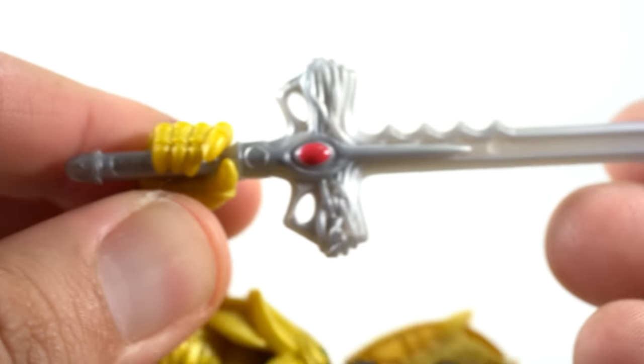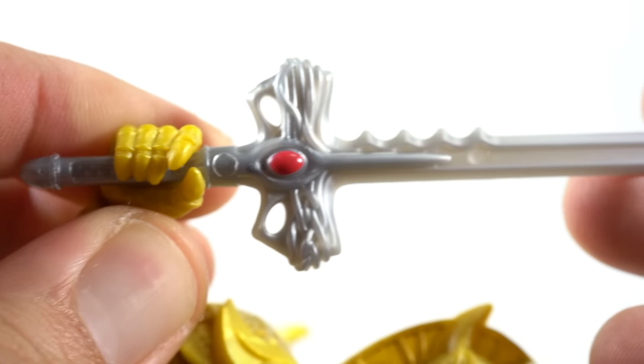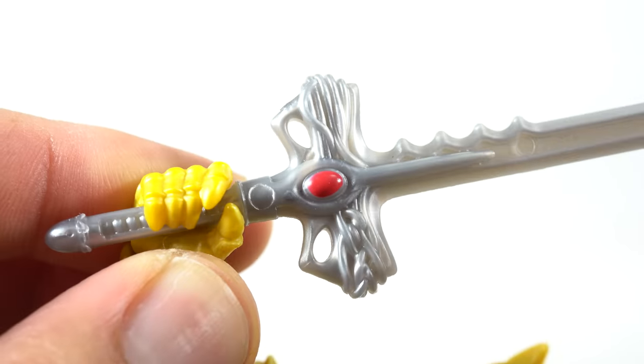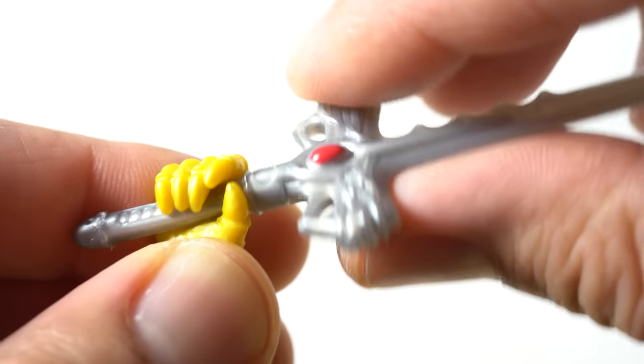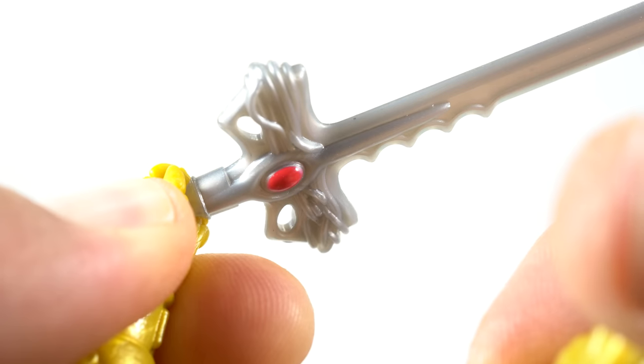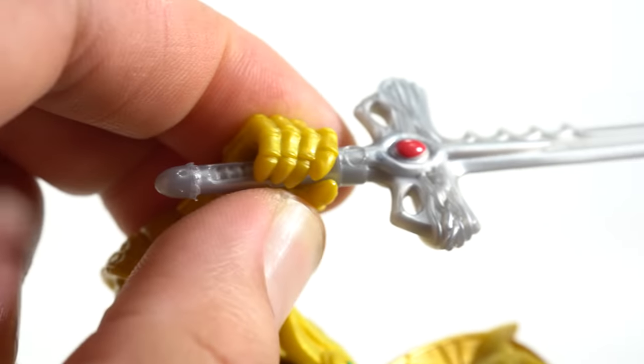He comes with interchangeable hands and the sword. Looking at the sword — I'm not going to take it out of his hand, just get a closer look. This is the only part of the figure that looks a little on the cheap side; it's just dull gray plastic. But I do like the red paint on it, and you can see it on the other side too. There are some nice ridges on the edge — it's a nice looking sword overall.